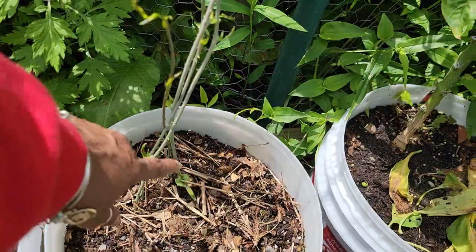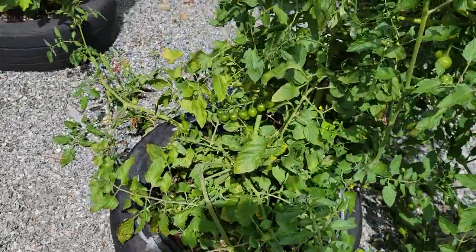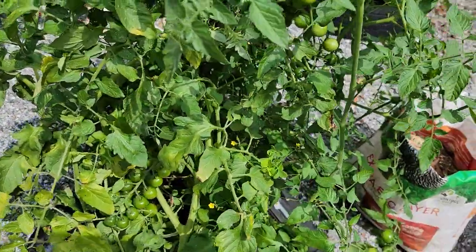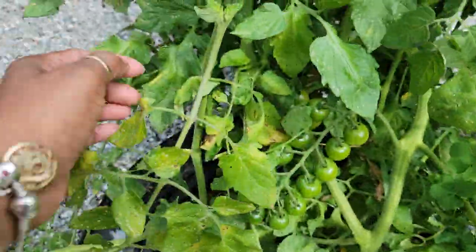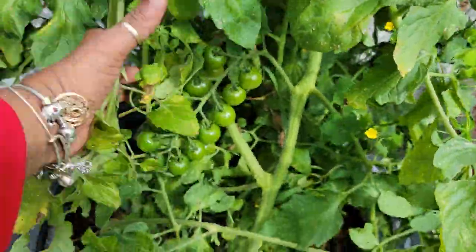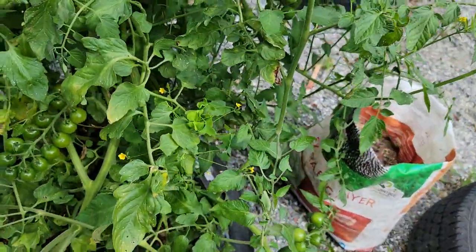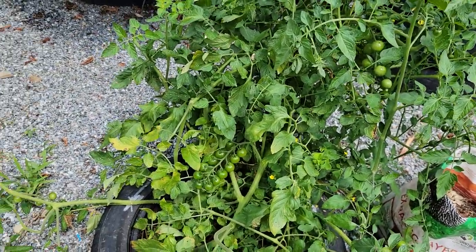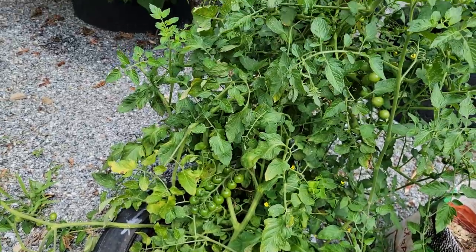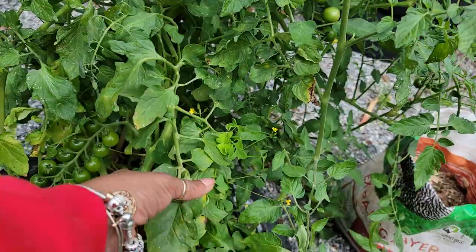Over here is a volunteer grape tomato growing. There are loads of grape tomato on this one too. I had one ripe one from it — my first tomato — and it was so delicious. I had my first tomato out of this volunteer grape tomato plant.